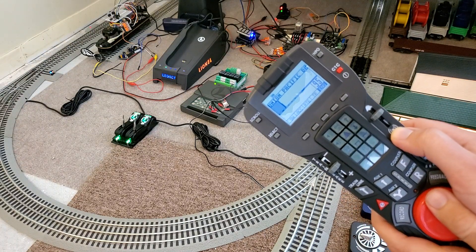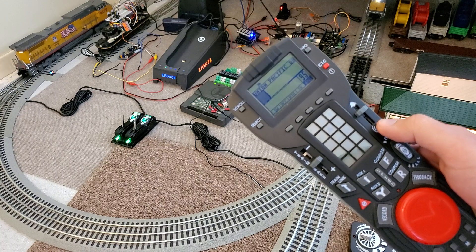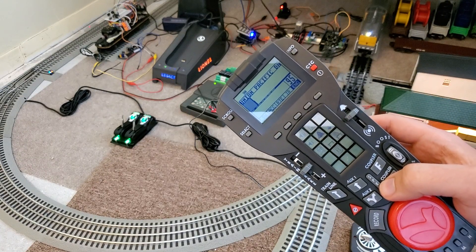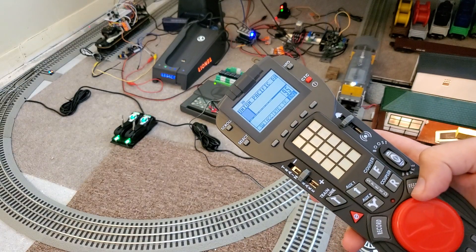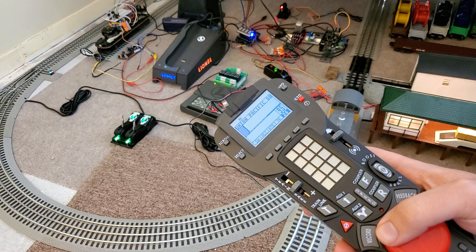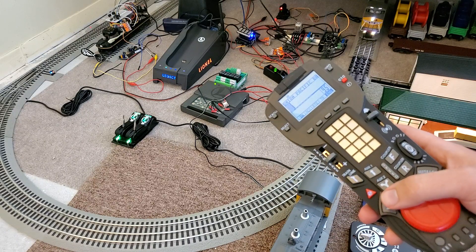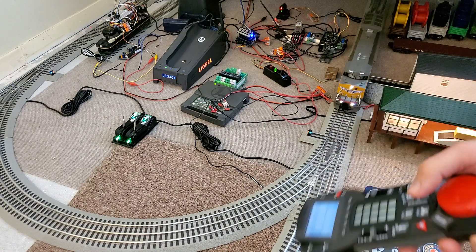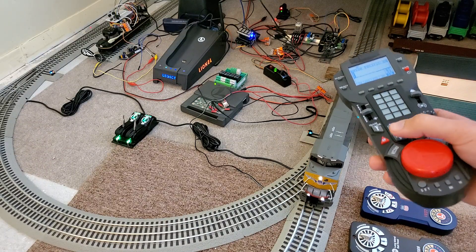Once I get my base updated — unfortunately I had the bad luck of getting a version 1.0 legacy base, the only one in town — I'm currently dealing with very old firmware on this controller and missing some features like the ability to set up a train link to make a consist between the two locomotives. But considering the Lion Chief is already responding to TMCC commands, I should have no problems making a consist between a Lion Chief Plus locomotive and a TMCC or legacy locomotive.